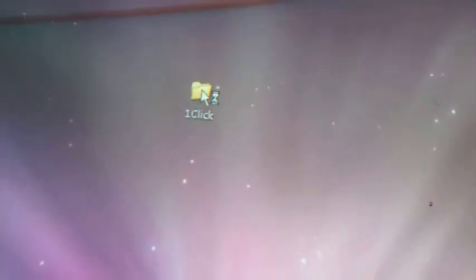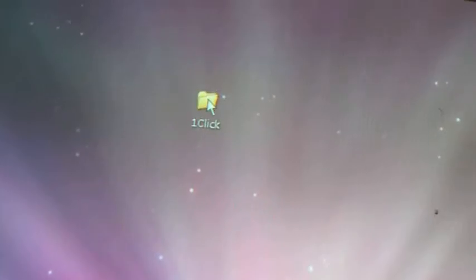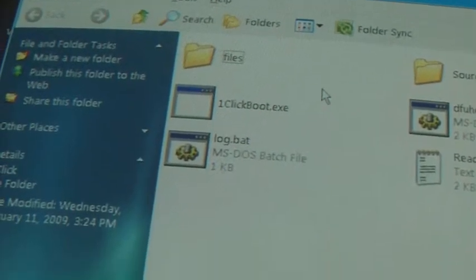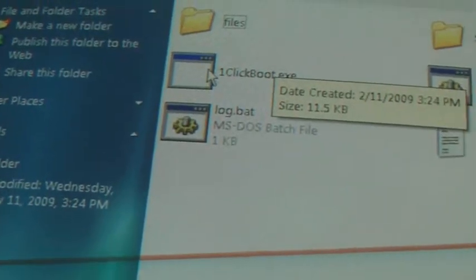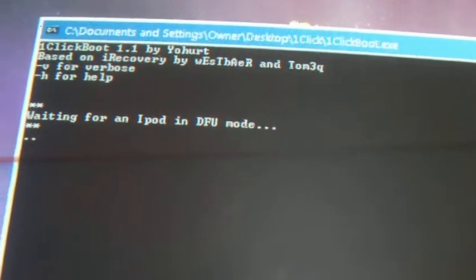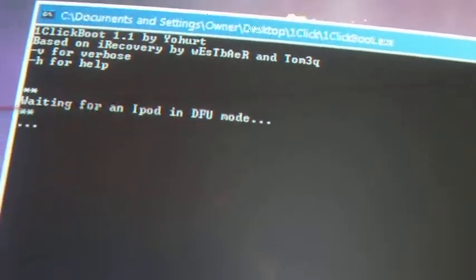Open this up and go to the OneClickBoot.exe file and it will ask you to put your iPod Touch into DFU mode. This is just an easy way to not have to re-jailbreak it. So what you do is hold down both the home and power buttons.